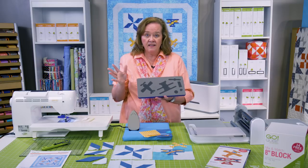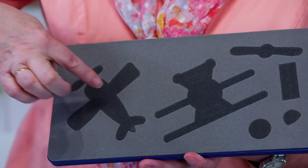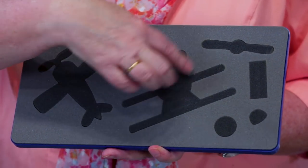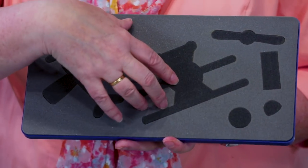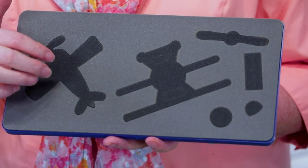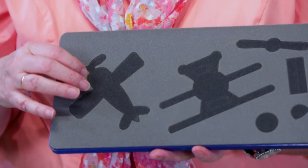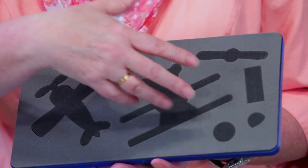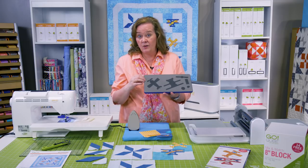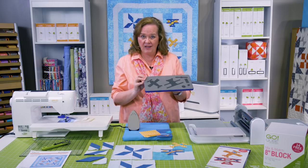The Airplane die has seven shapes. You're going to see our propeller plane here, and this is kind of our biplane. Here are all the accessories that go with those two planes. Today I'm going to just cut the propeller airplane, but you can use your scraps and do a multitude of whatever size or kinds of blocks you want to make using this great appliqué die.